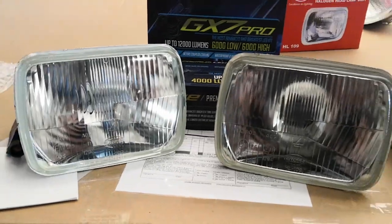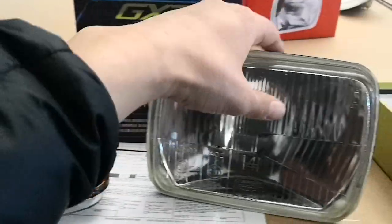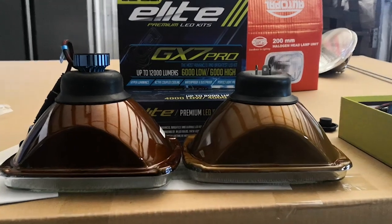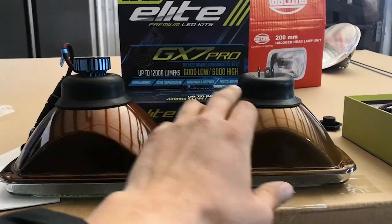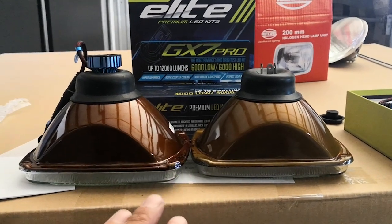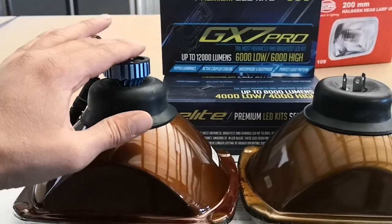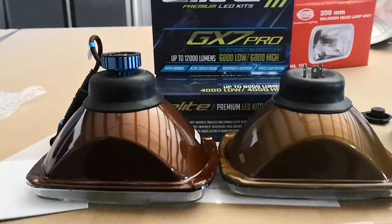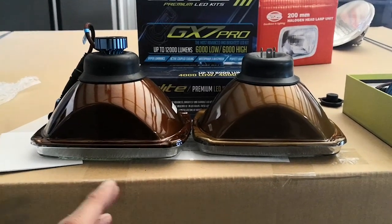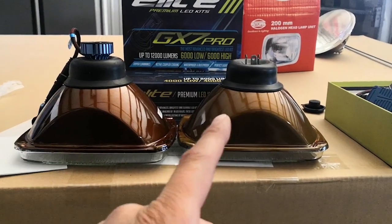So back to the headlights here — we have already installed a GX7 on one side and we already have a halogen bulb on the other side. I'd like to put those side by side so you can see there's not going to be much of a difference in depth, so you won't have to modify the bucket to install these headlights. A lot of times the LED conversion kit has too big of a base which will hit the back of the bucket, not allowing you to seat the headlight without cutting the bucket.